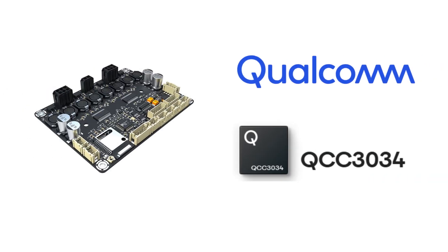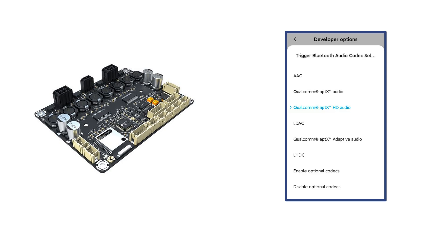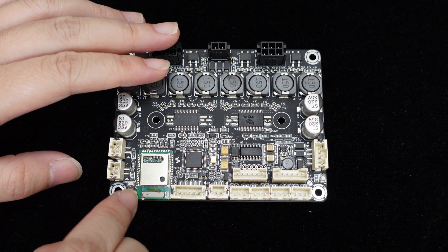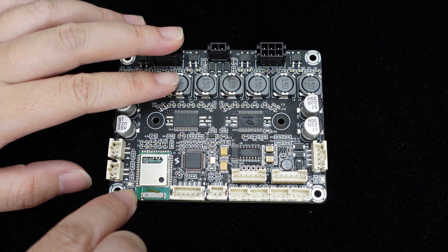It features a built-in Qualcomm QCC3034 Bluetooth 5.0 chip with integrated Bluetooth antenna, supporting audio codecs like AptX, AptX HD, AptX LL, AAC, and SBC, offering CD quality sound.